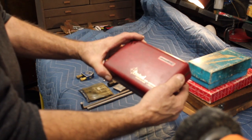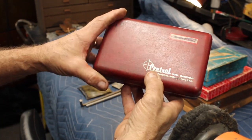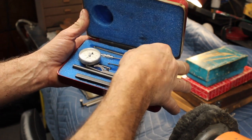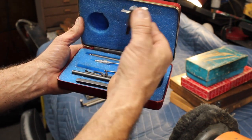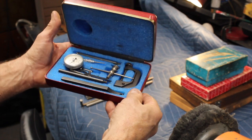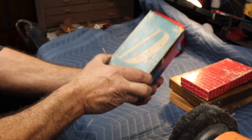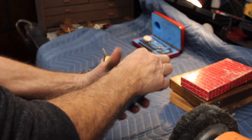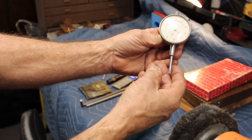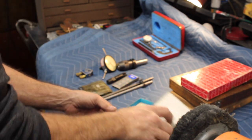This here is a Central Tool Company set, and I got everything that's in here. I got this Techlock dial gauge, which is pretty cool. It looks almost like the ones you get at Harbor Freight, but it's not — it's made by Techlock.